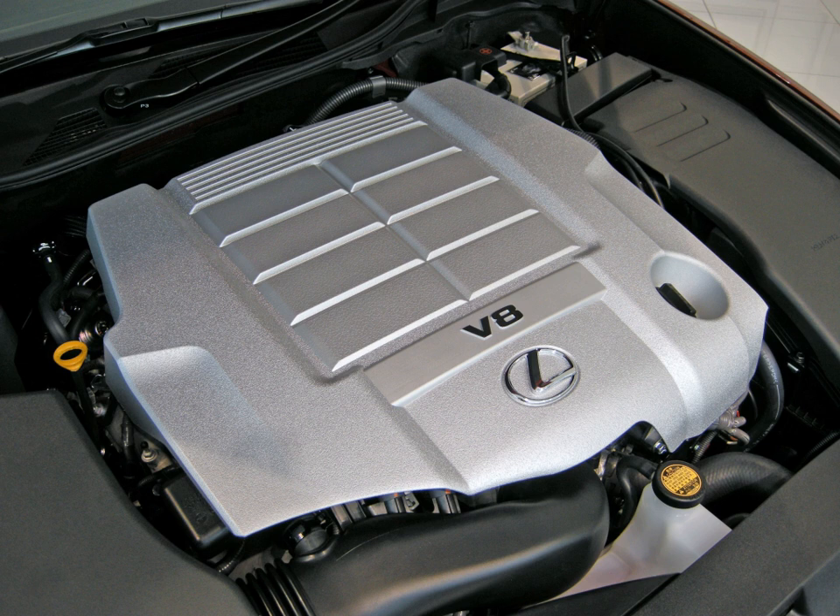The 1UR-FSE V8 engine, introduced with the Lexus LS 460 and LS 460L luxury sedans in 2006, has a 4.6L displacement from a bore and stroke of 94mm × 83mm (3.70 in × 3.27 in). The engine includes D4S direct injection and dual VVT-iE, producing 385 hp (287 kW, 390 PS) at 6,400 rpm and 51 kg·m (500 Nm, 369 lb·ft) at 4,100 rpm. The 1UR-FSE undergoes X-ray inspection and CT scan to ensure minimal deformation after die-casting.